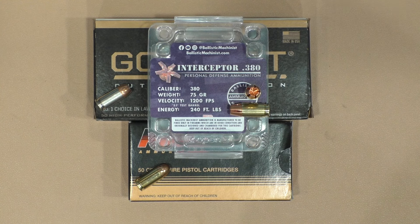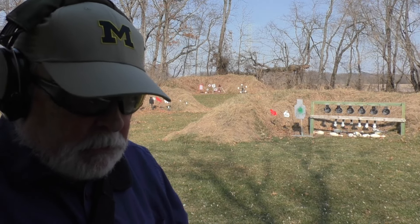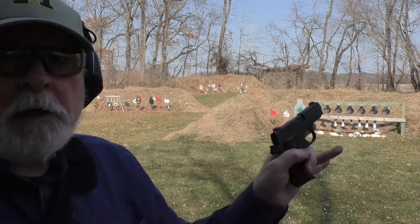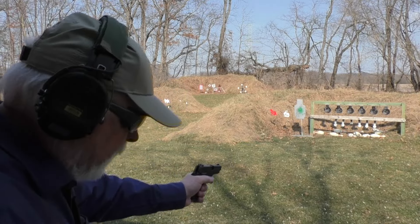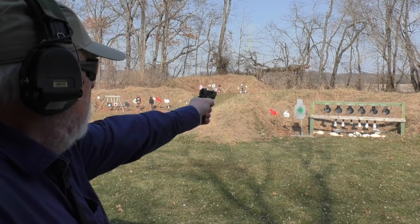I did a follow-up on this — strictly a function test to see if the SIG 238 will run these interceptors. Today I got a SIG magazine with seven interceptors loaded up in the 238 magazine and it chambered the first one no problem. I did clean the gun; it was pretty dirty so that was probably part of the issue before.